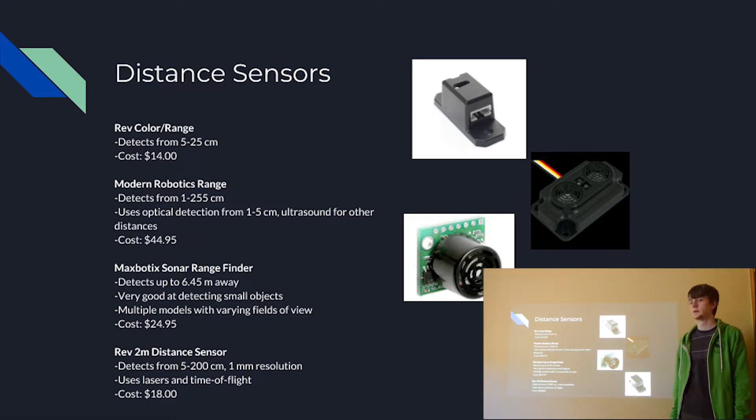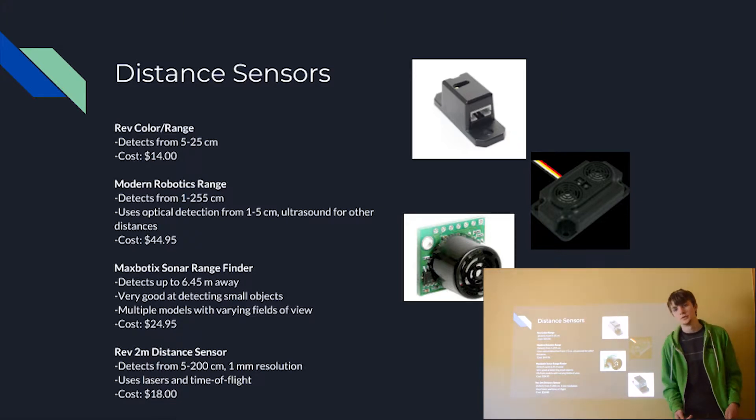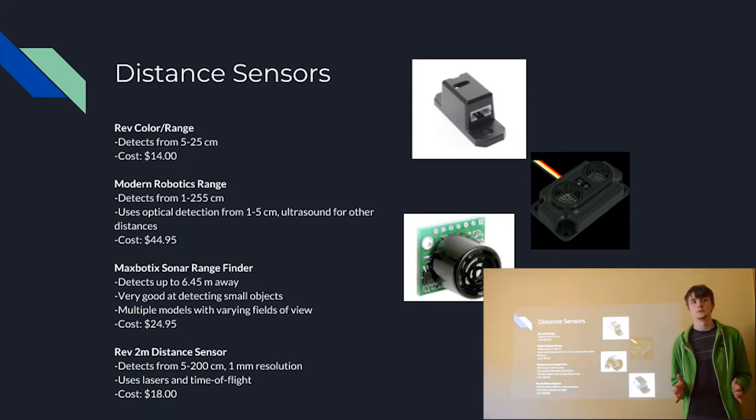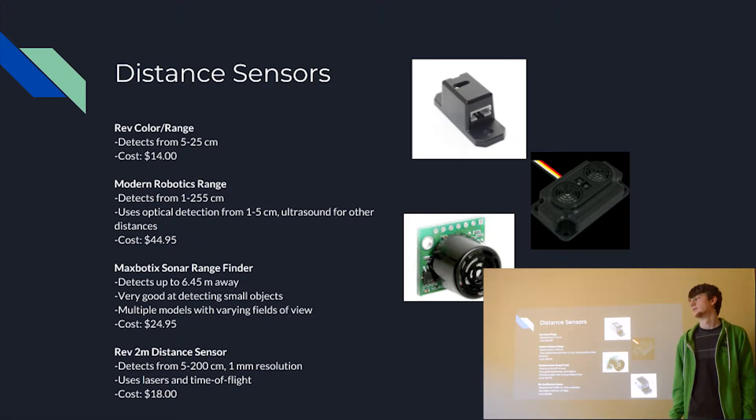Next is the MaxBotix sonar rangefinder. This has a very long range of 6.45 meters, so it can be used in pretty much any situation. It's also very good at detecting small objects, which can be a good or bad thing — you can use it for finding small objects, but it might also detect the wrong object depending on the robot's position, such as detecting a ball in front of a wall instead of the wall itself. It also has multiple models with varying fields of view: some have wider fields for detecting large or varied objects, others have very fine, focused beams for smaller objects. It's also fairly cheap at $25.